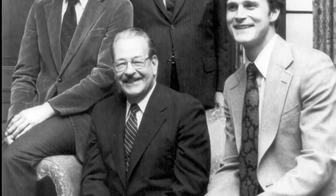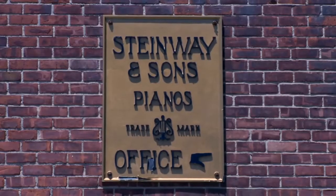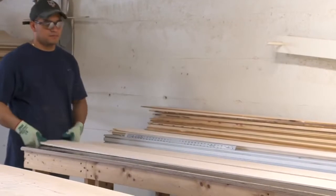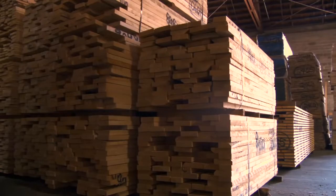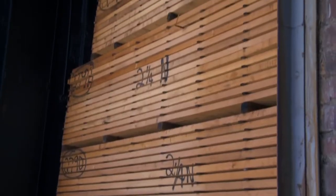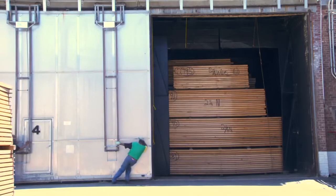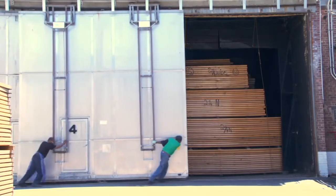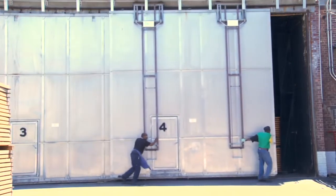Welcome to a tour of our Long Island City, New York factory and the making of a Steinway. 85% of the piano is wood. We inspect every piece of lumber that arrives at our factory to be certain that only the top grade of each wood used will be built into every Steinway piano. The lumber is air-dried for up to one year and then kiln-dried to remove any tendencies for warping and cracking.